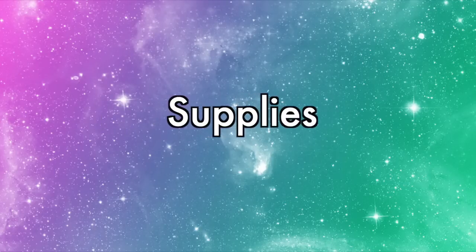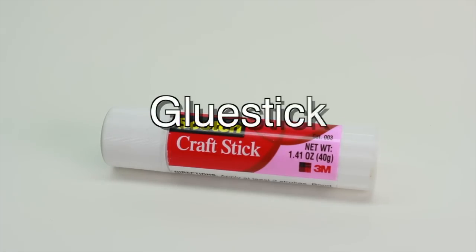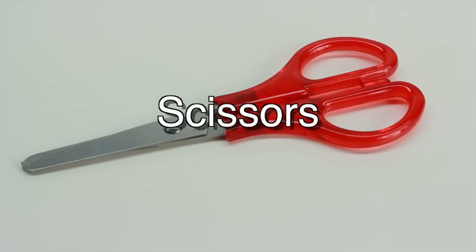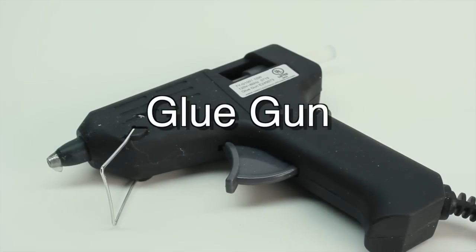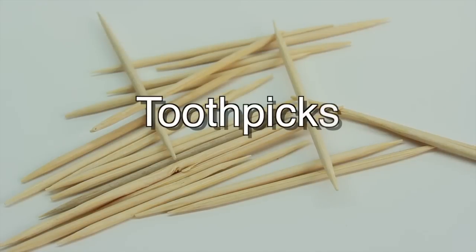The supplies you'll need are: a glue stick, a pair of scissors, a piece of cardboard — preferably not too thick — a glue gun, and some toothpicks.